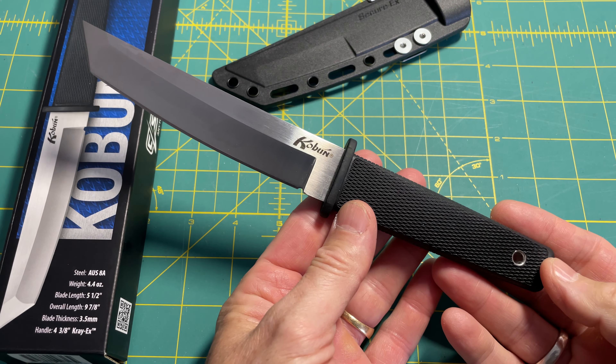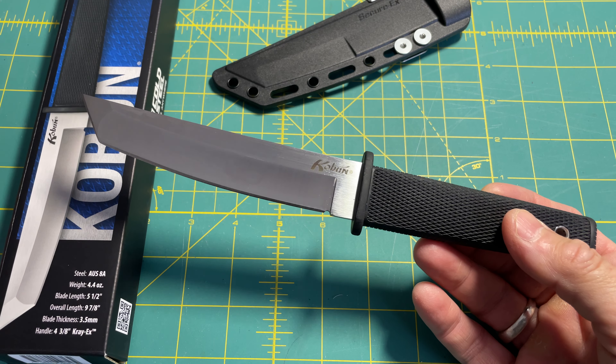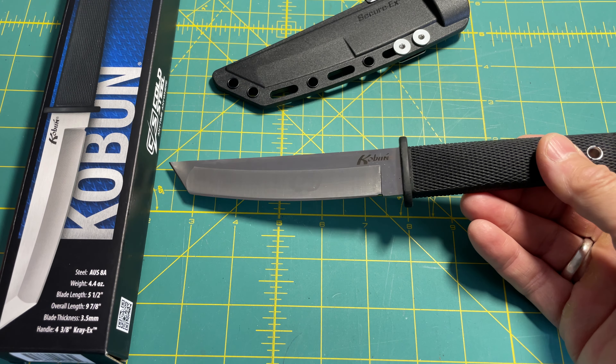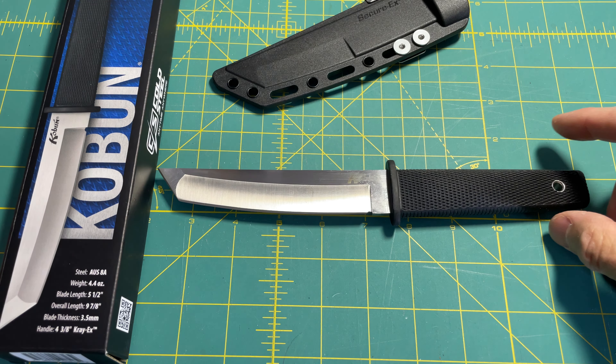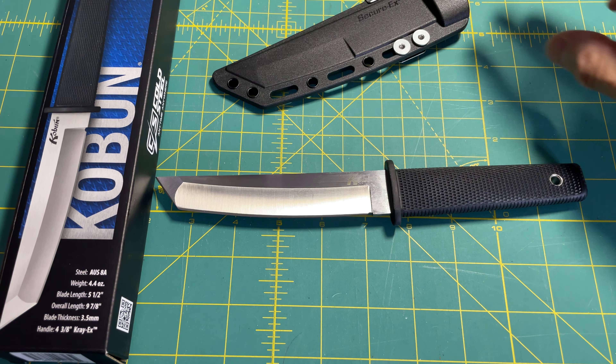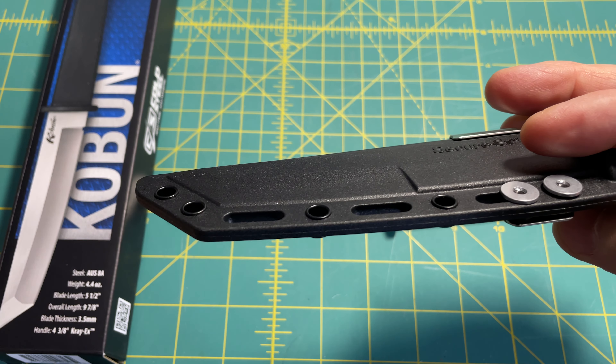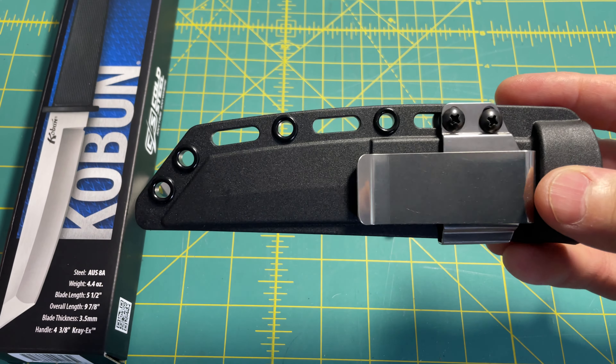I've got other Cold Steel knives for EDC, for bug out bags and go bags. You can't beat these knives dollar for dollar — they'll just keep working for you. I'll do another review when I get the new clip and show you guys how it goes on and how it works.